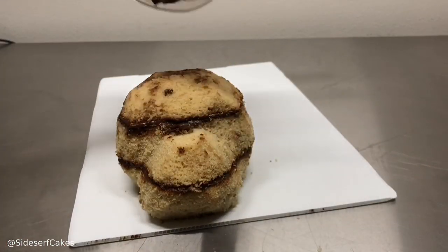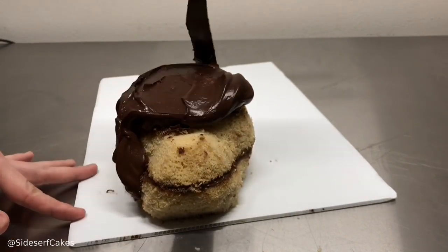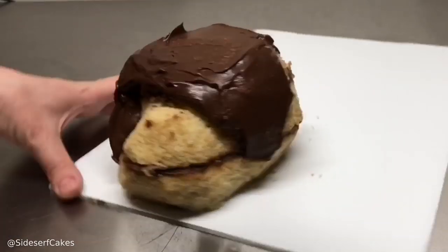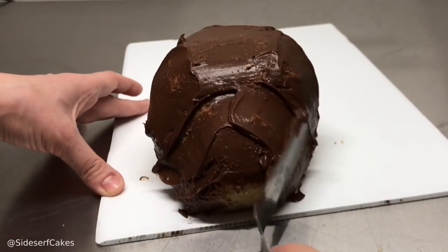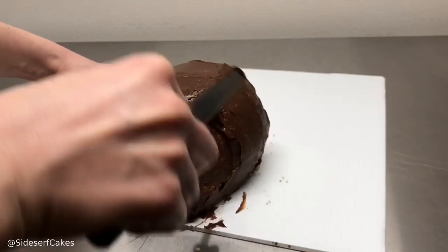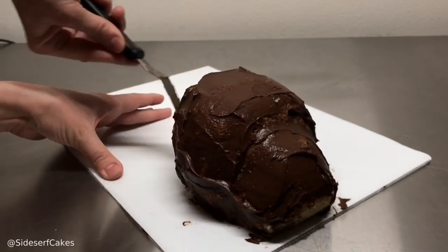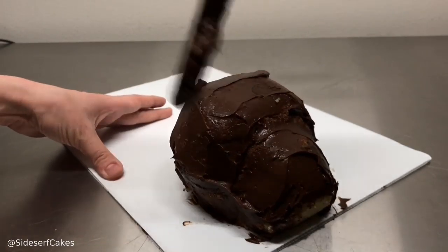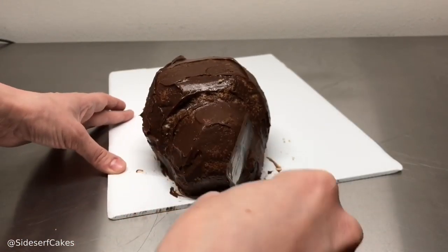Now that the cake is carved, I'm going to cover it in a layer of chocolate ganache. You can use buttercream or chocolate ganache. The difference is that buttercream at room temperature is extremely soft — think about actual butter that's been sitting out — so you have to keep putting it in the fridge so it firms up. Chocolate ganache, however, when it's at room temperature, sets relatively firm.